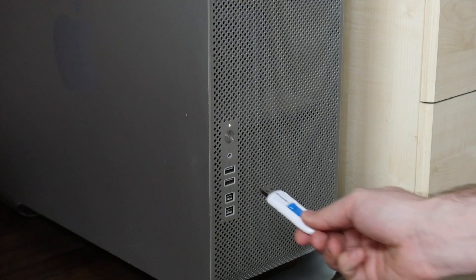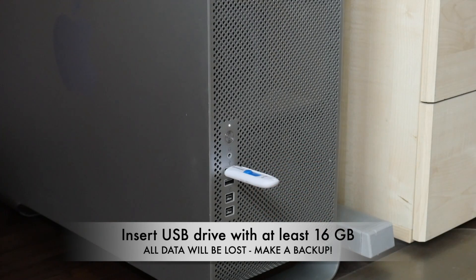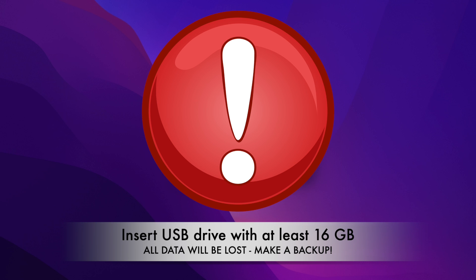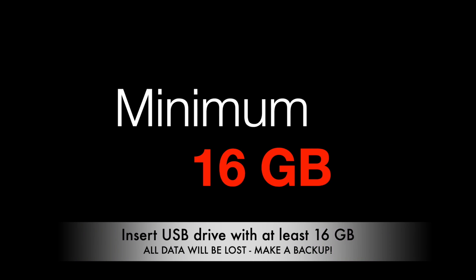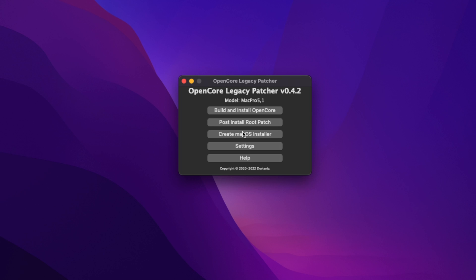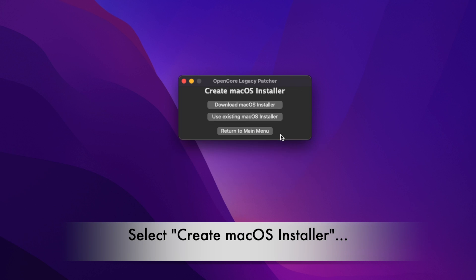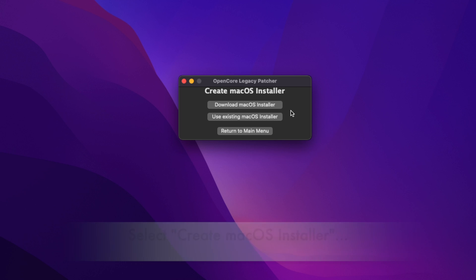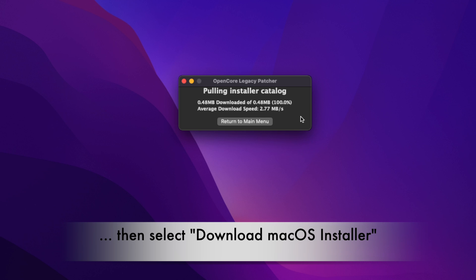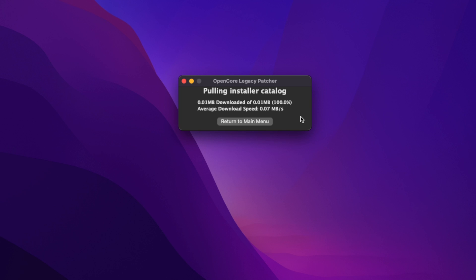Make sure you have inserted the USB drive right now, and check if there is any data you still need, because everything will be deleted. You need at least a 16 GB USB drive. Click 'Create macOS Installer', then select 'Download macOS Installer'. It will retrieve a catalog of versions available to download directly from Apple's servers.